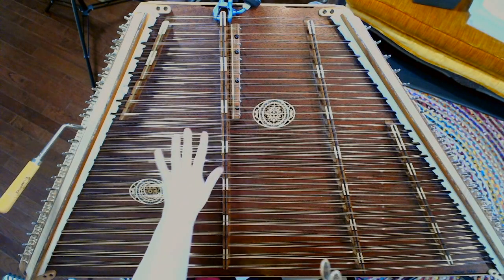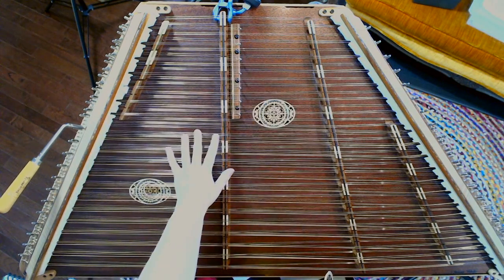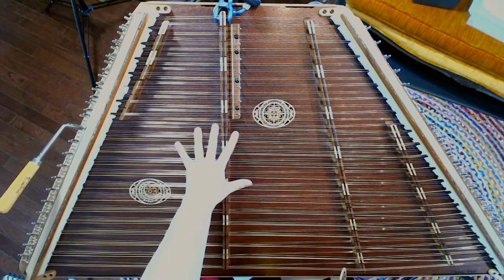I'm going to shift camera angles to show you what a hammered dulcimer workshop might look like. This is kind of the view that you're going to have in your virtual workshops — a bird's eye view of the instrument so that you can see exactly where your instructor is. This is particularly great for beginners.